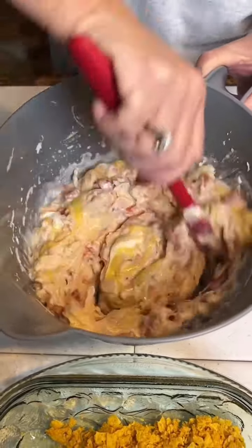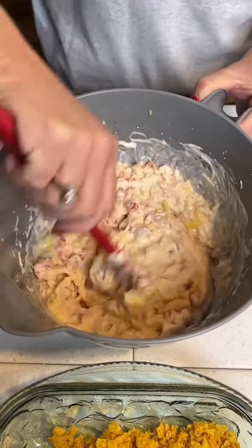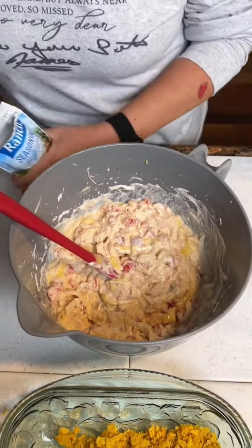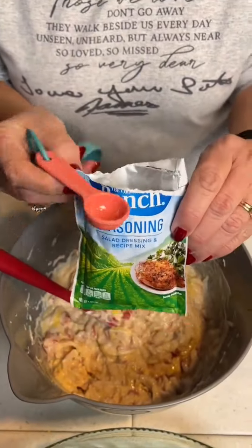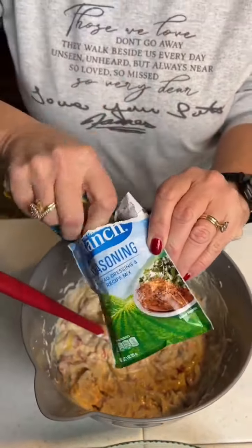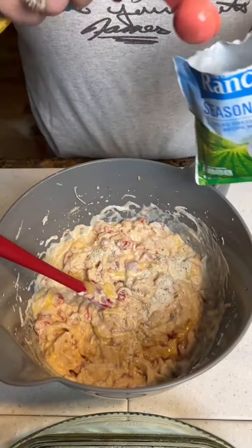I'm gonna put the seasoning in there using this jar scraper. Now we found this online — this is a TikTok recipe, so we don't know how it's gonna taste. Sometimes they work, sometimes they don't, but we'll be honest and tell you.